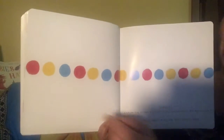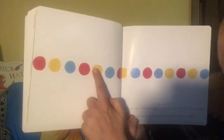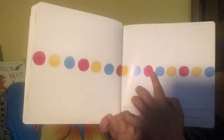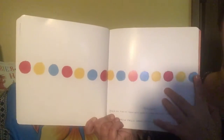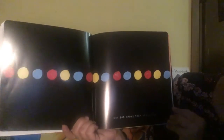Press hard on all the dots - really hard. Let's do this one together. Ready? Really hard. Not bad. Now let's shake them up a little.